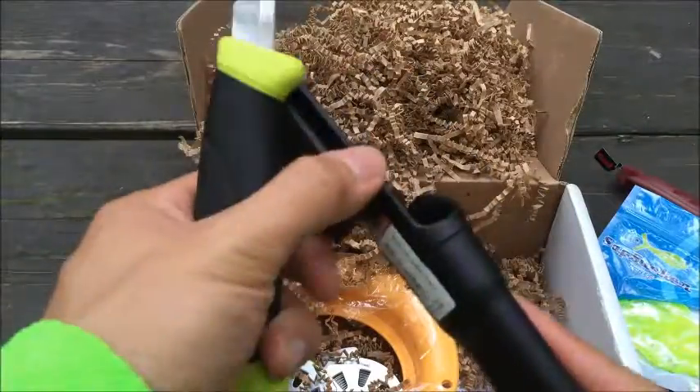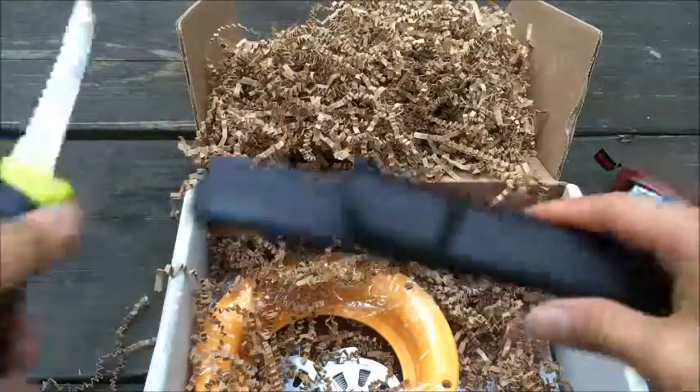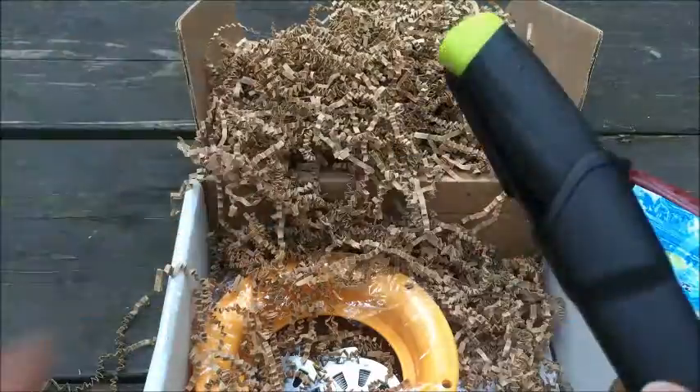And of course it comes with the sheath, and up here you can attach it to your belt. Definitely a great knife, great brand — not bad to have.